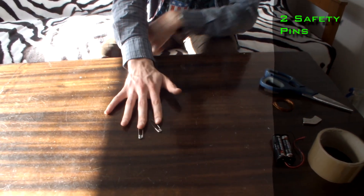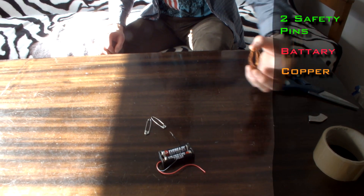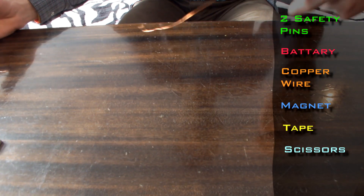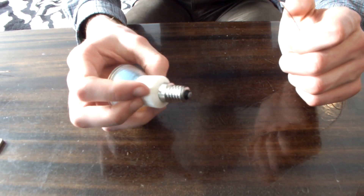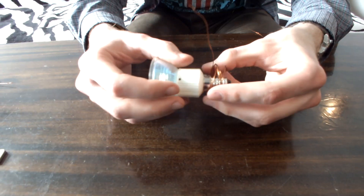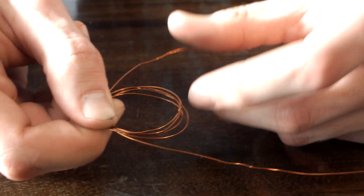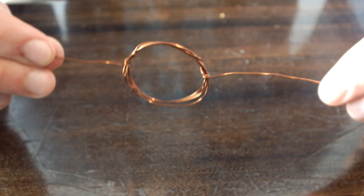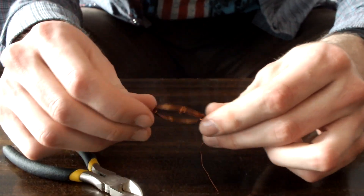Today I'm going to show you how to make a simple DC motor. You're going to need two safety pins, some batteries, copper wire, a magnet, some tape, and scissors. First, take the wire, find something round, and wind it around about five times. Fasten the loop on both sides, then cut the wire. Take the scissors and clean the outer layer of the wire ends.